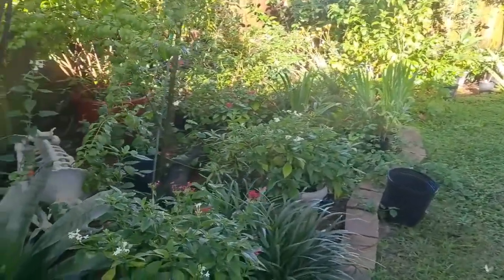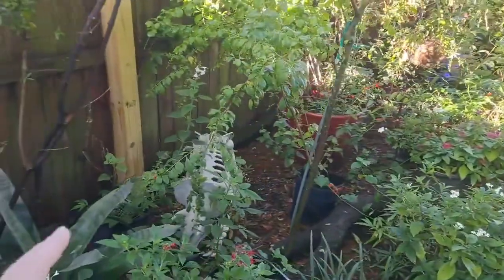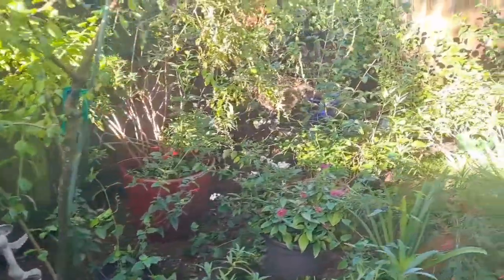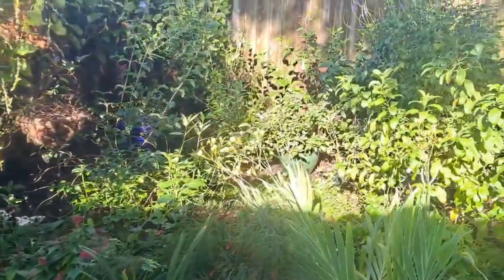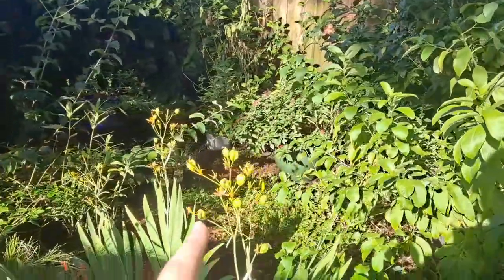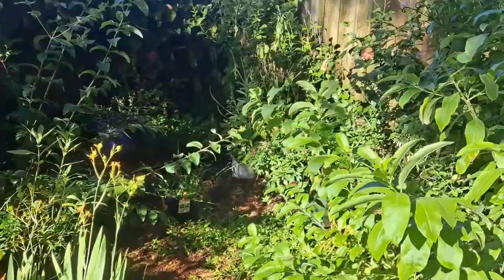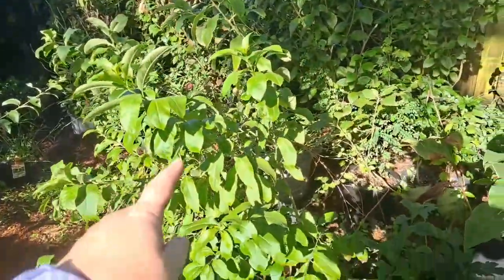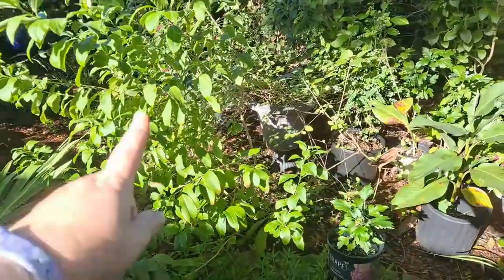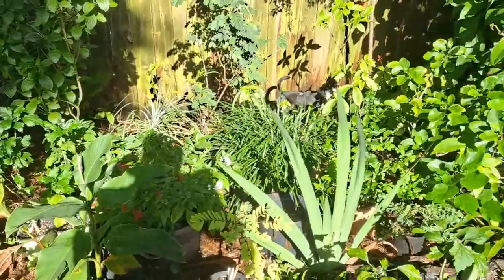I'm just going to deadhead some of the plants here, cut off all the dead areas so that we'll have some new growth now that it's starting to rain. I'll save seed off of these iris. I'm going to braid this yellow plant up, then just deadhead it.